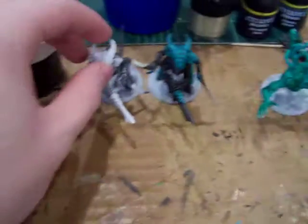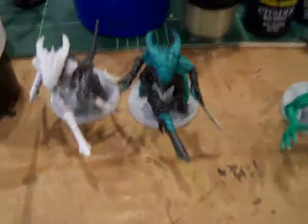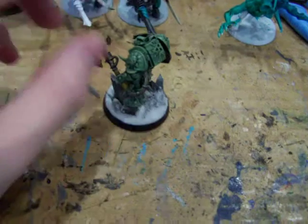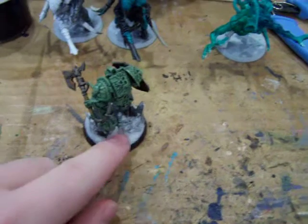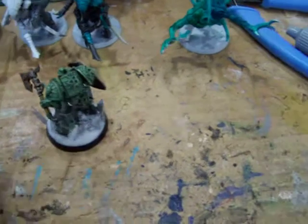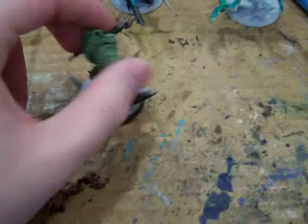I know you're thinking, 'Why prime a guy white and you're going to paint him black?' Well, I'm going to do snow bases on these guys because I've been itching to do those on an army. As you can see, here are my snow bases. I really like how they come out — it actually feels a little bit like snow, it's fluffy. So they'll be like that.